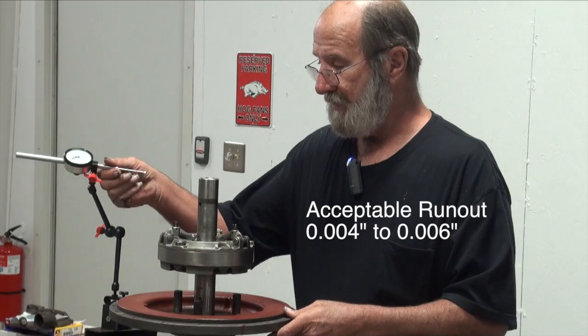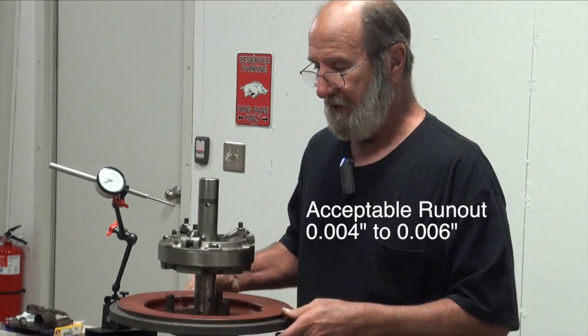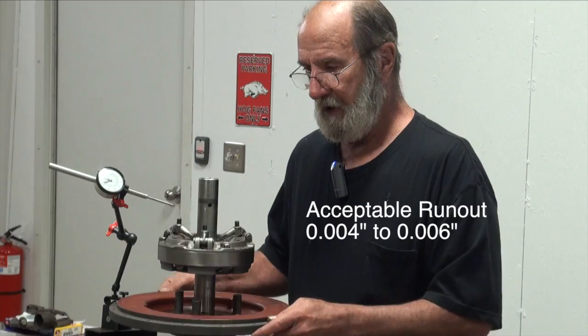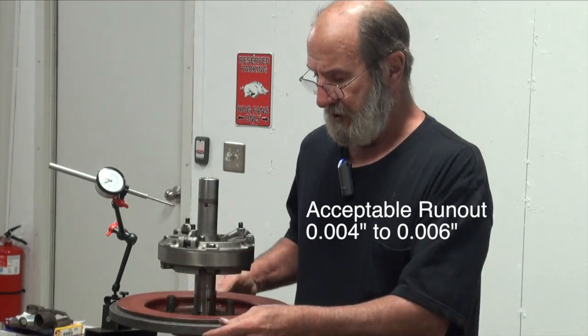To check the runout, it's just a matter of using a dial indicator here and rotating around the flywheel, indexing the drive plate, and looking to see that we do not exceed that four to six thousandths runout.